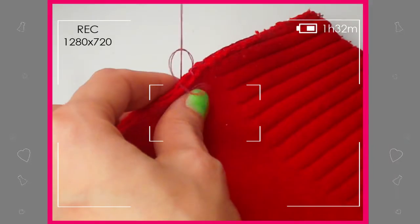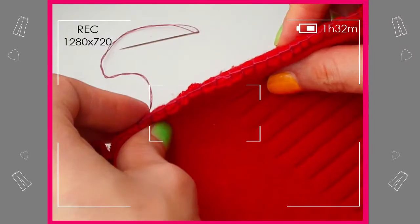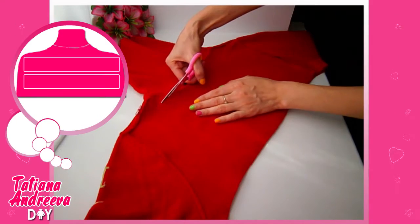It is easy! Try to make the stitches tighter. From the top part of the sweater, we need to cut out strips.